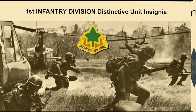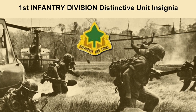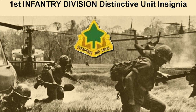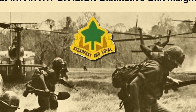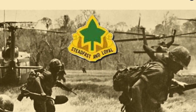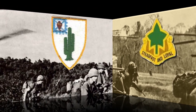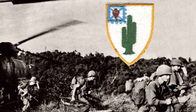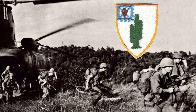The 4th Infantry Division distinctive unit insignia is a gold-colored metal and enamel device one inch tall, consisting of an ivy leaf of green outlined in gold above a scroll with the inscription 'Steadfast and Loyal.' The ivy leaf is taken from the 4th Infantry Division shoulder sleeve insignia and the motto is associated with the division. That brings us to the nine different infantry battalions that were assigned to the 4th Infantry Division during its time in Vietnam.